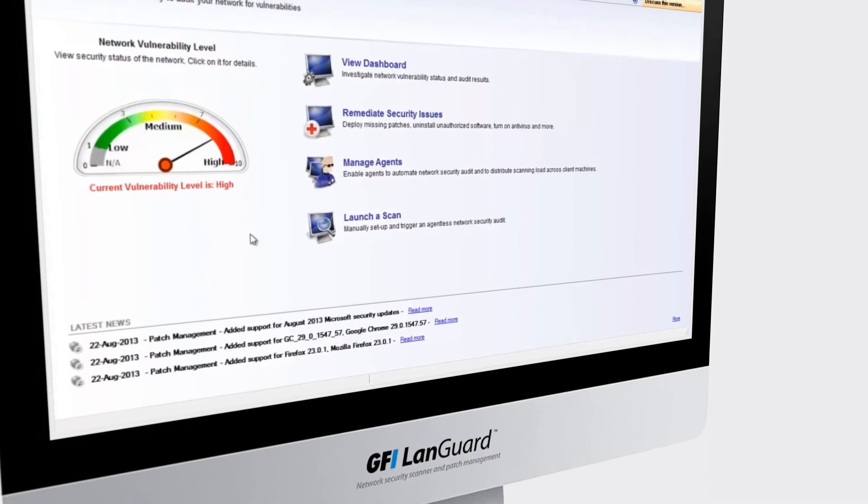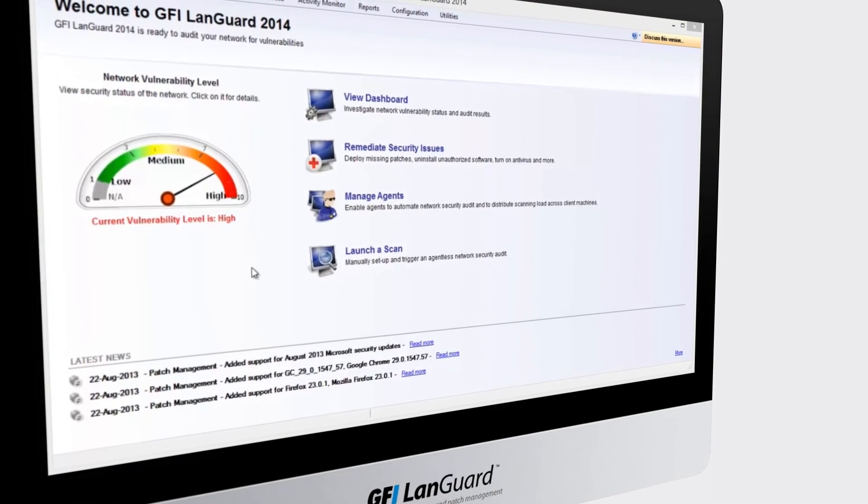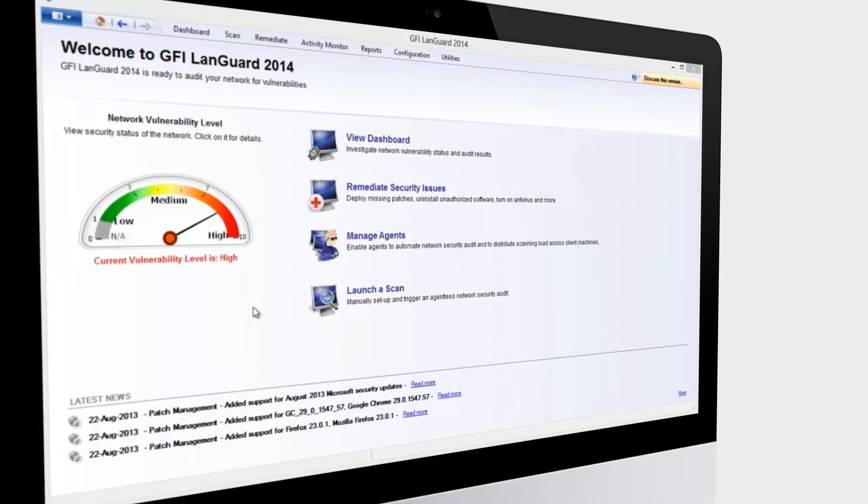GFI LandGuard is a leading network security scanner and patch management solution that acts as a virtual security consultant. It gives you a complete picture of your network setup, provides risk analysis, and helps you maintain a secure and compliant network with minimal effort.